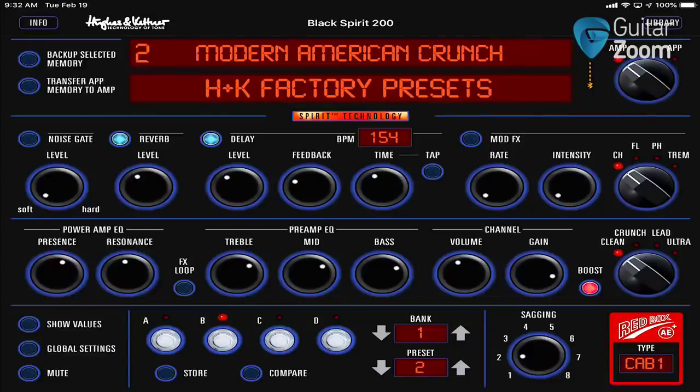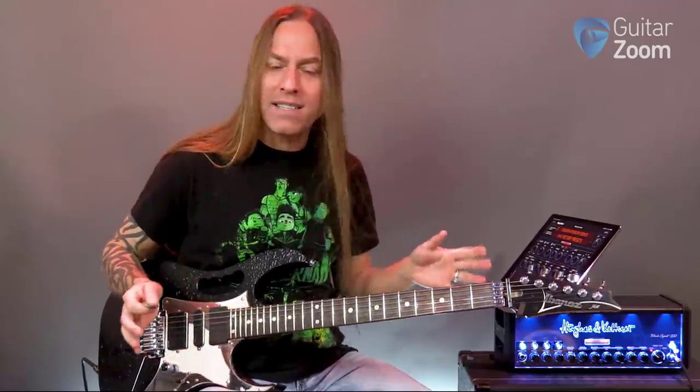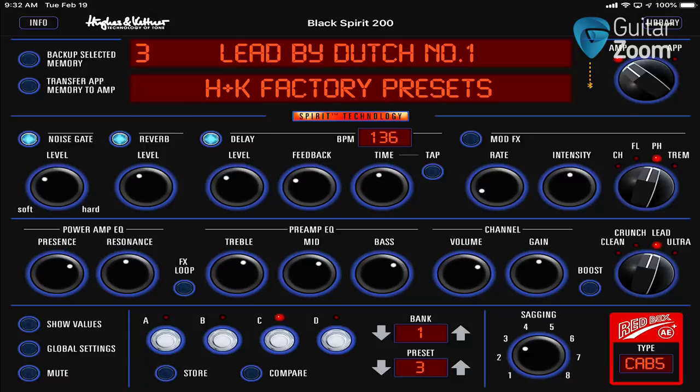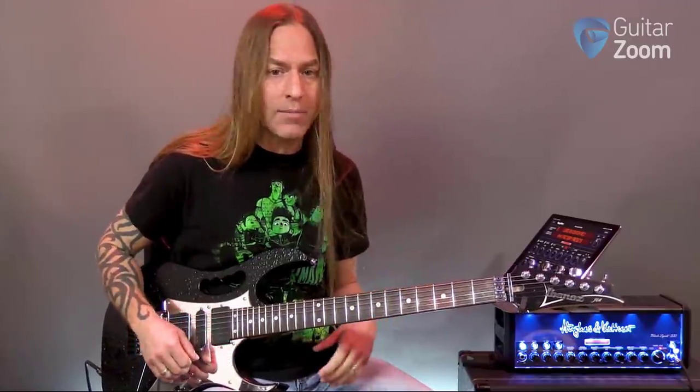My reverb and delay are very similar in settings across channels. I don't get really worried that it's exactly the same — I just know that I'm going to play, and after I play there should just be a couple that trail off afterwards and that's enough. So I've bumped up to the lead channel, but the boost is off. The crunch is a great channel too, I'm just not using it at this point — but I just found boosting the clean channel actually worked just fine for what I'm doing.